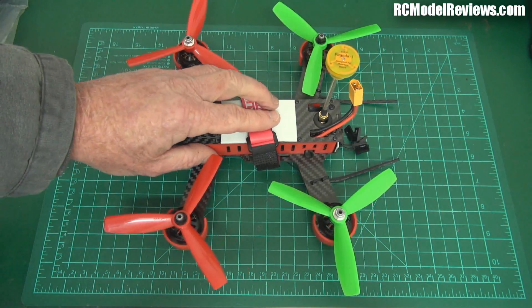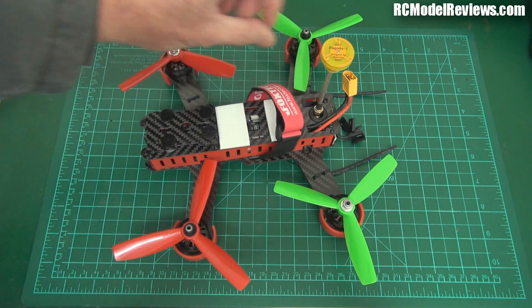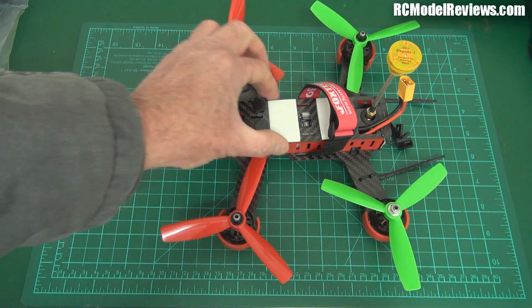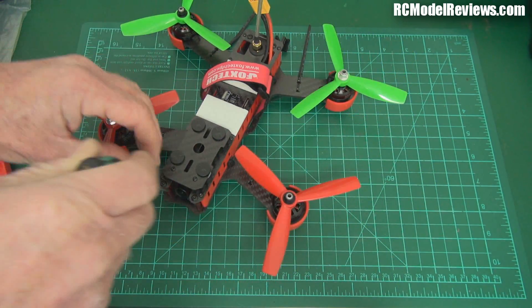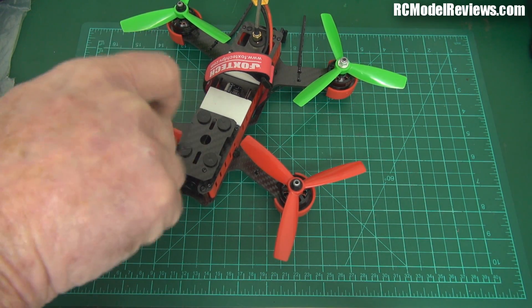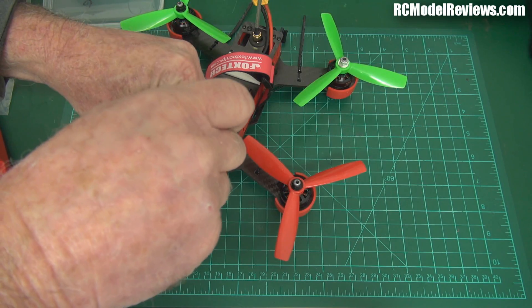Even just getting to the insides of this is a pain, because you've got twelve screws to undo just to get this top frame off, and that doesn't give you as much access as you might think because the video transmitter is underneath the PDB. Only four of these bolts are standard 3mm metric bolts - they're easy to get out, that's quick and easy.